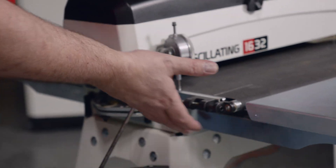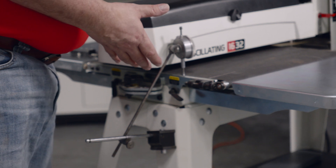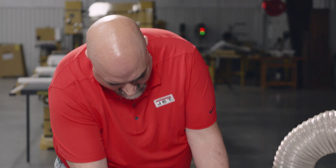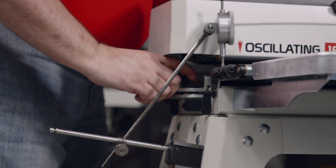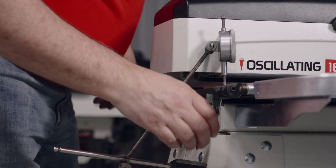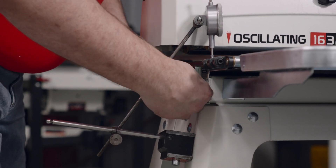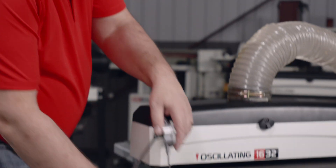Now we need to make the adjustment to the conveyor table to ensure that it is parallel to the drum. Setting up a dial indicator like this off the base would be one way to do this. You loosen up your locking knobs here on the end of your conveyor assembly. At this point in time, we will raise the conveyor table 29 thousandths and lock the conveyor back down. After we've readjusted your conveyor assembly to the proper height, we're going to remove our dial indicator assembly here on the open end.